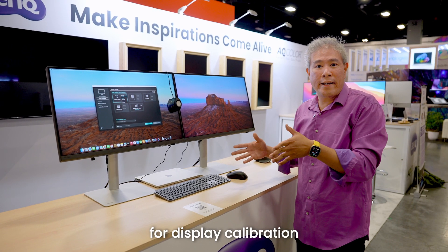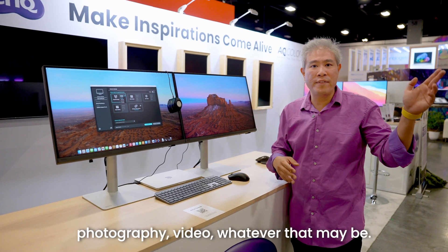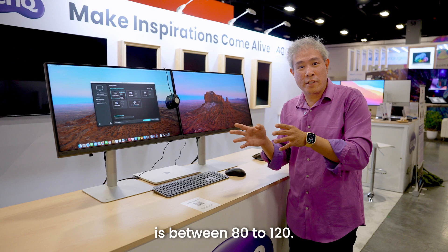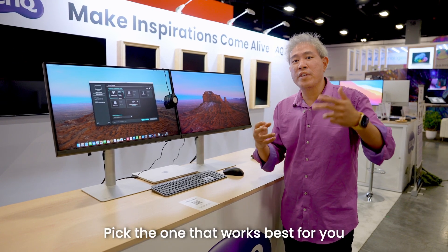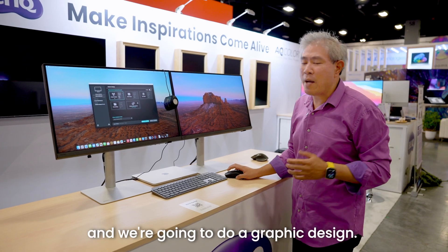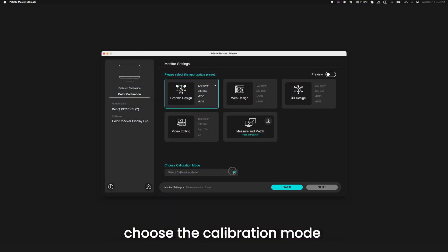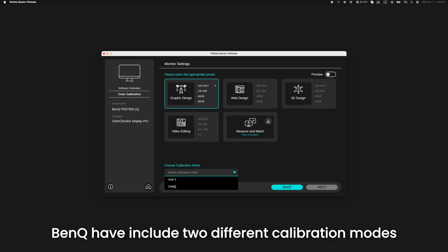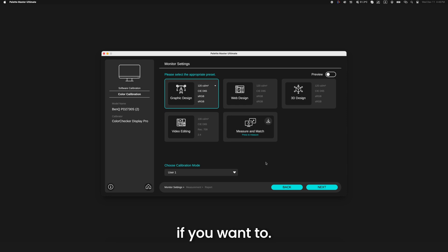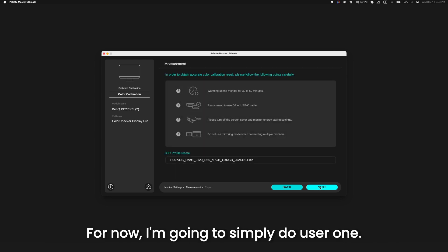The recommended luminance range for display calibration for any pro workflow — regardless of design, photography, or video — is between 80 to 120 nits. Pick what works best for your environment, especially if you print. For now, I'm going to choose 100 nits for graphic design. Then I'll simply choose the calibration mode. This new BenQ model includes two different calibration modes, so you can do two different color gamuts and switch back and forth. I'm going to select user one and click next.